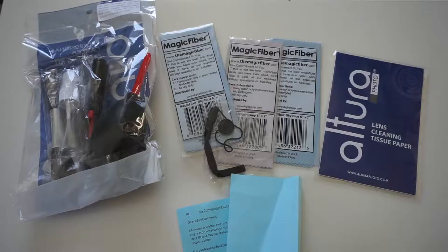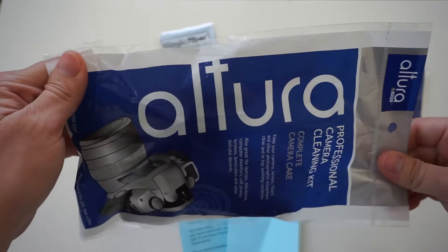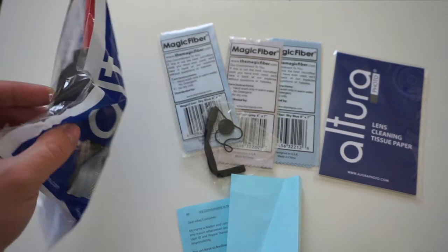Even though action cameras are not meant to be cleaned and maintained as much as DSLRs, you still need to clean them from time to time because if you do not clean them you might damage them, so I decided to pick up a decent cleaning kit.